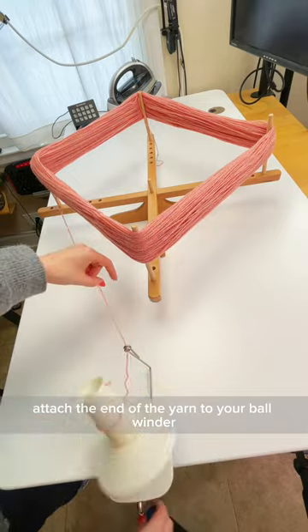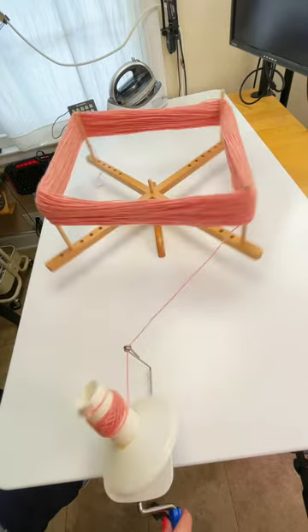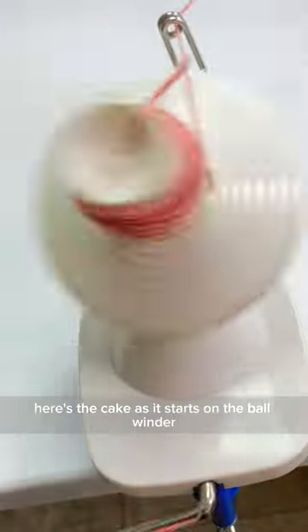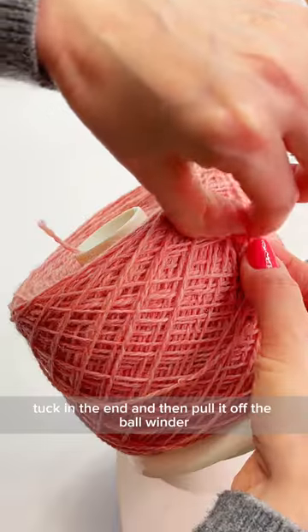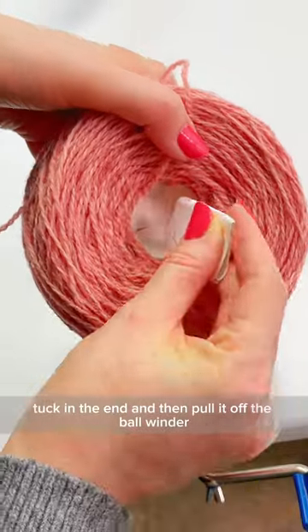Attach the end of the yarn to your ball winder and start spinning. Here's the cake as it starts on the ball winder, and it just comes off the swift when you're done. Tuck in the end and then pull it off the ball winder.